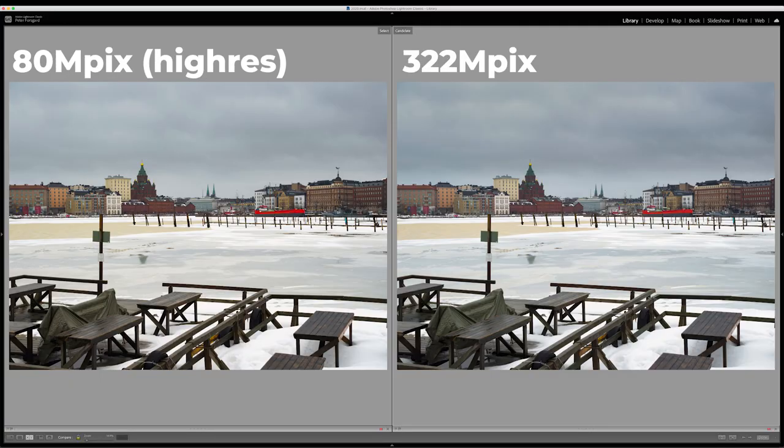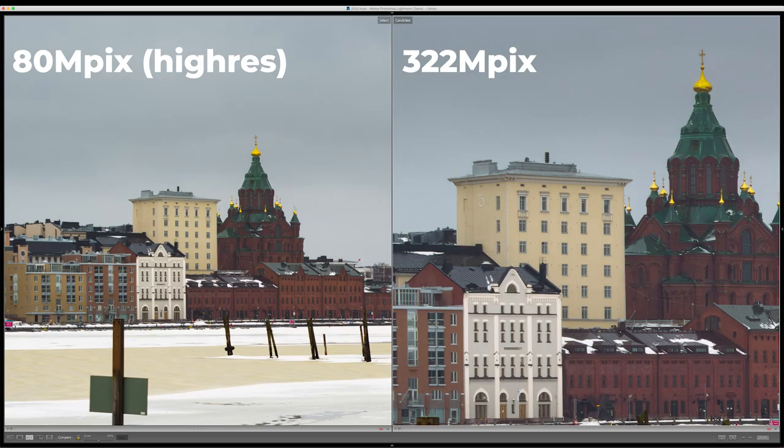What happens if I use Super Resolution on the high-res image? It will become a 322 megapixel image with about 20,000 by 15,000 pixels — and that is a huge image. Here we have the results: the upscaled version does show some artifacts when viewed at 100%, so it's not perfect. But I am very impressed with what came out, and I think this is something that can be used if there's a need to upscale an image — especially if you've cropped it.